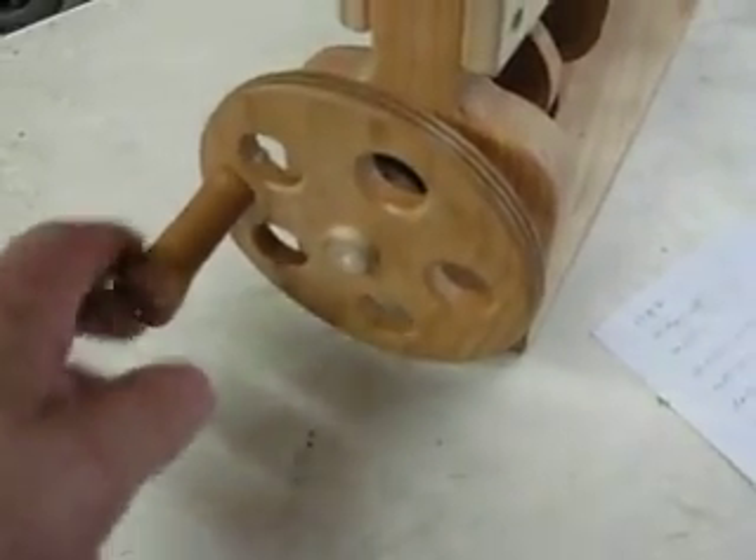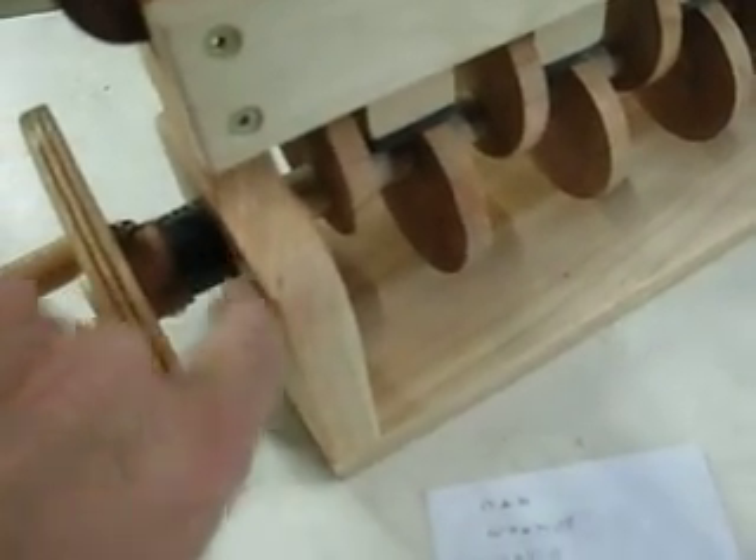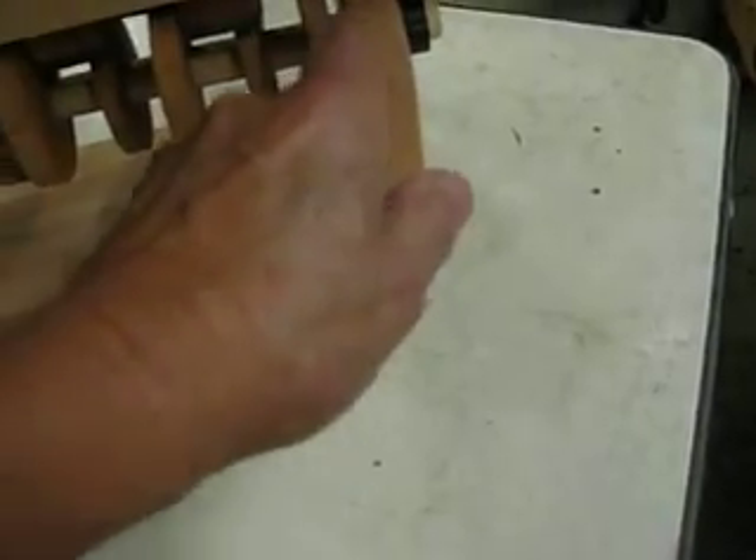This is the crank right here. It's a maple wheel with a mesquite handle on it. I've got delrin bushings inside here that the crankshaft runs on, and then there's spacer bushings to center the cam. I didn't want to have a thing rubbing against the cam like the other machine I saw, so this one has the holding bushings on the outside.